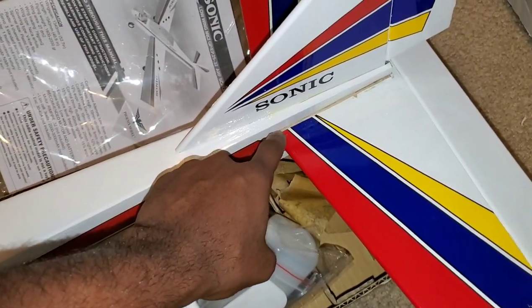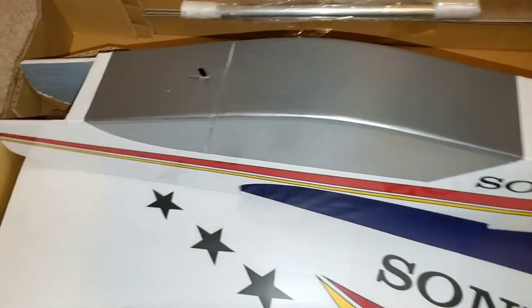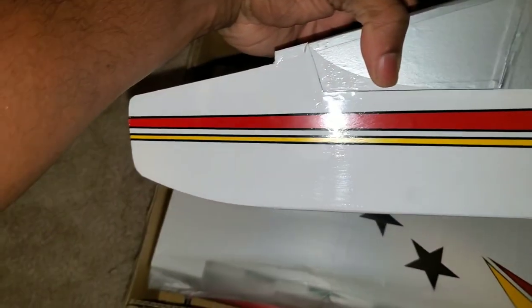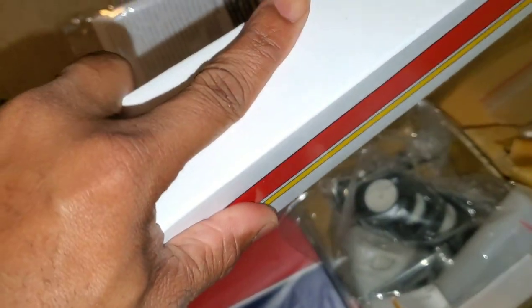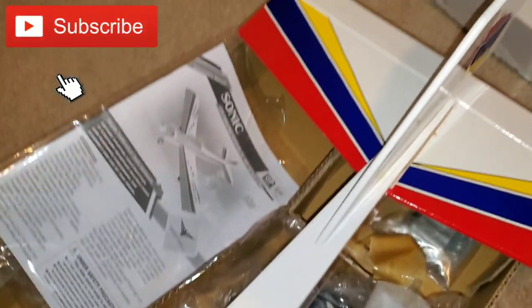Had to cut this out. Didn't do such a great job, but it doesn't look bad. Not bad for a $70-something airplane. The monocoat is that proprietary monocoat that Phoenix Models has. They put it on their inexpensive airplanes. It looks fine — it doesn't look any different than anything else. It looks pretty good. Very shiny, very tight. So they did a good job with that.